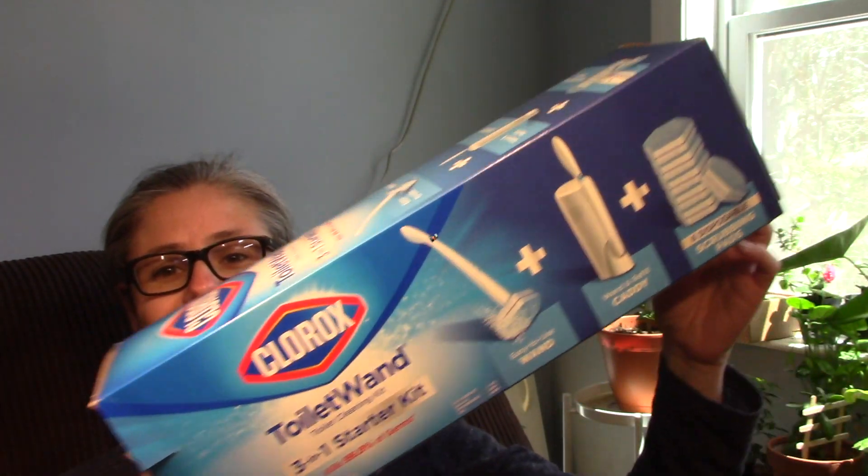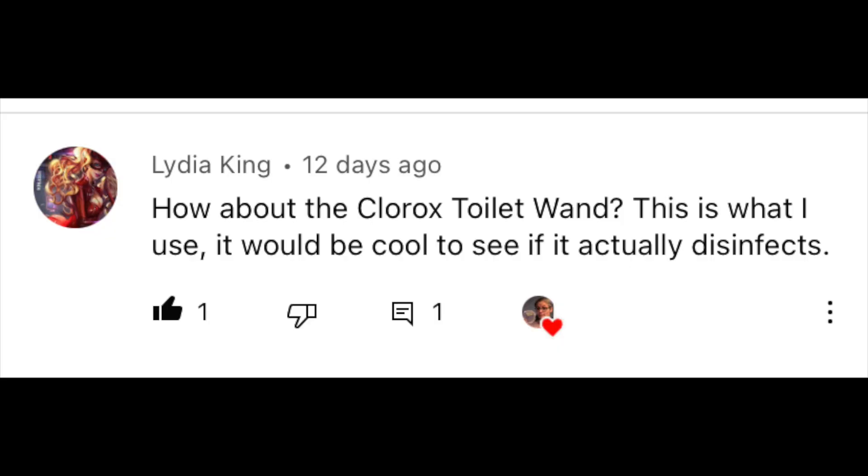Hi everybody, today's focus is a viewer request. I'm testing the disinfecting power of the Clorox toilet bowl wand. I created a community post where I asked what kind of toilet bowl cleaners do you want to see next, and Lydia King suggested I test out the Clorox toilet wand. So that's exactly what I'm going to do today. Thank you for the suggestion.